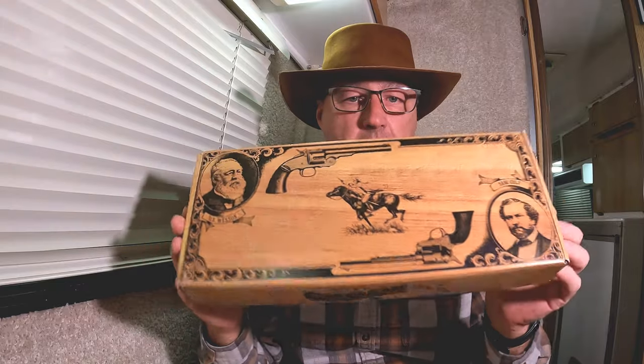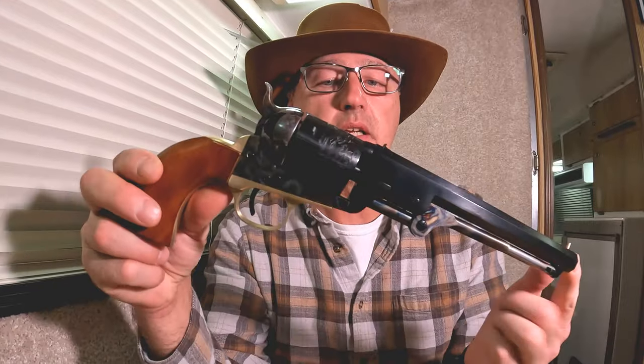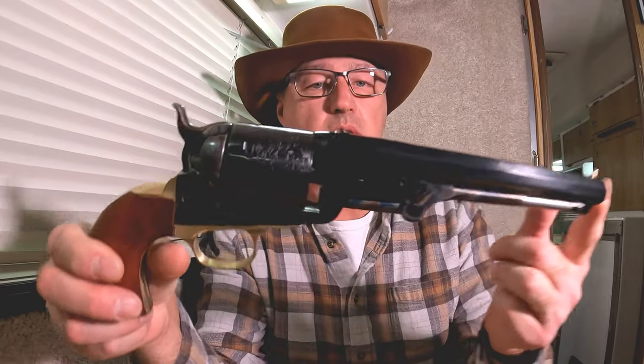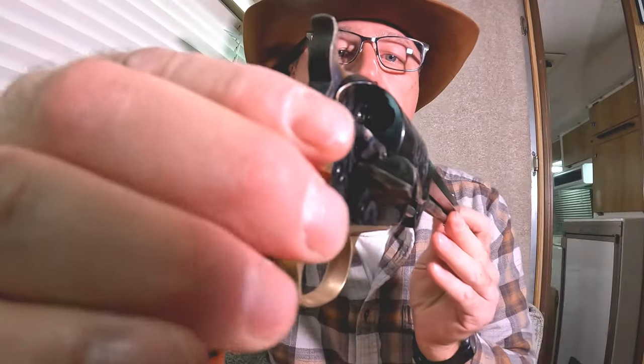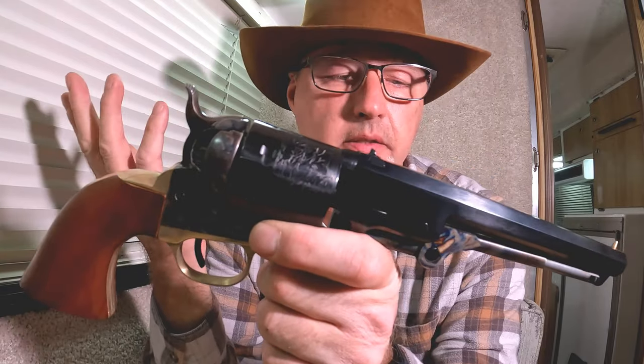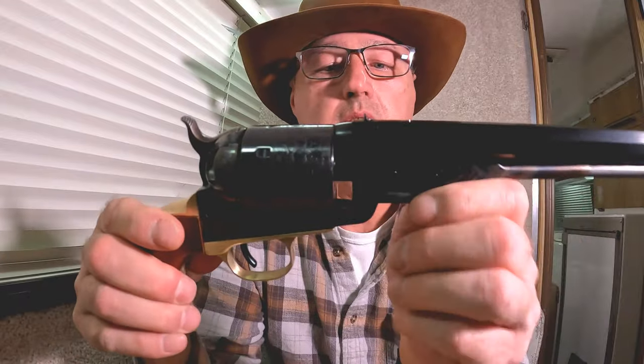Hey everybody, welcome to the channel. Today I've got an interesting one to show you. It is a Cimarron — I'm not gonna go through all the box stuff, it's all standard lawyer stuff. But this is what we got today. You could call it an 1851, and we've got a front sight, a loading gate, and this is in 38 Special. It also shoots 38 Colt short and long, and 38 Smith & Wesson.